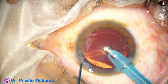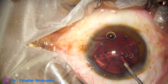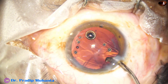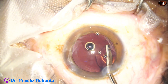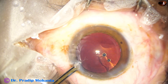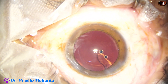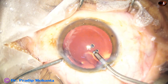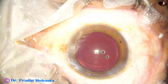Almost half of the cortex has been removed. Inject a little more visco, and now I use Simcoe cannula to remove this cortex. Most of the cortex is removed. There is a spec just underneath the main wound — the side port is small and it does not go through the side port. So I take the bi-manual irrigation-aspiration, place the irrigation through the main wound, and the aspiration in a few seconds removes the sub-incisional cortex.